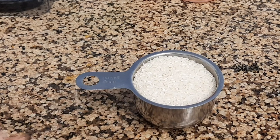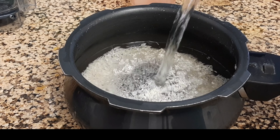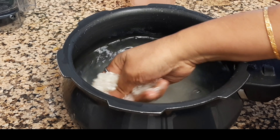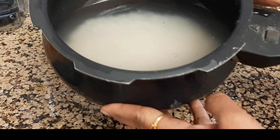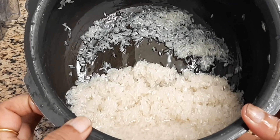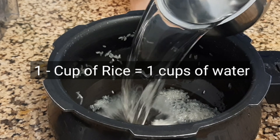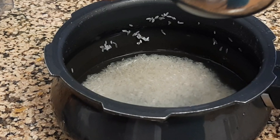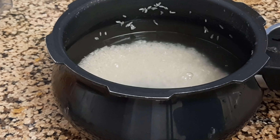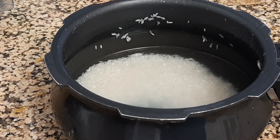The next step is to take one cup of rice — here I'm using white rice. You have to clean it three times with fresh tap water. After cleaning three times, add water in a 1:2 ratio — so for one cup of rice, use two cups of water.